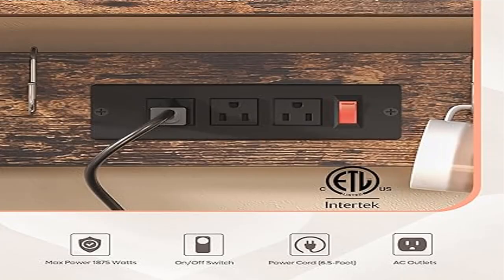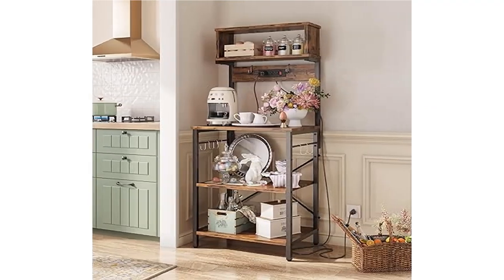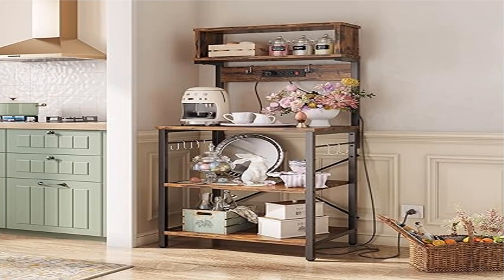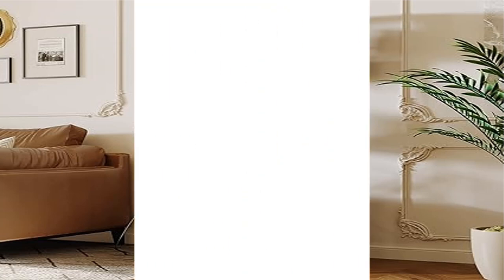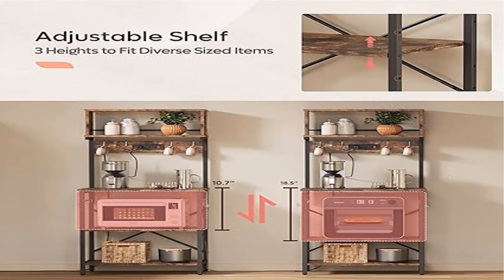Bread rack with large capacity: 23.62 W x 60.16 H x 16.54 D inches. The microwave rack has five shelves to keep your vegetables, cooking and eating utensils, and plates in plain sight and easy to use.